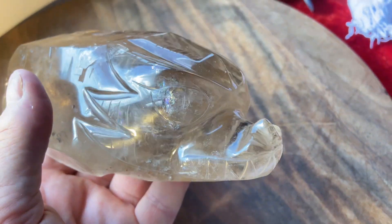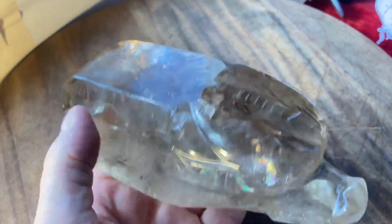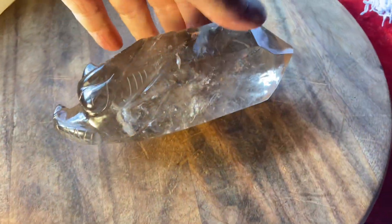I just got this in, and I turned it this way, and I saw a rainbow in the eye. So it's a rainbow eye dragon crystal. Looks like there were Lemurian lines there, but I can't guarantee that. In any case, it's a beautiful crystal with a dragon on it.